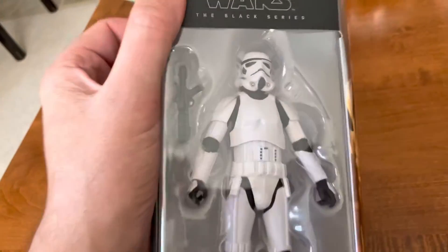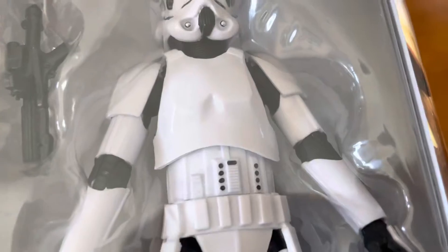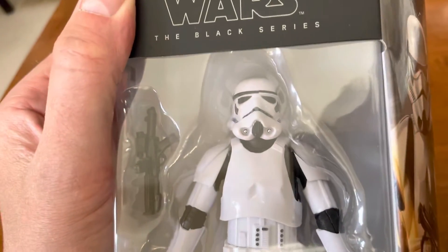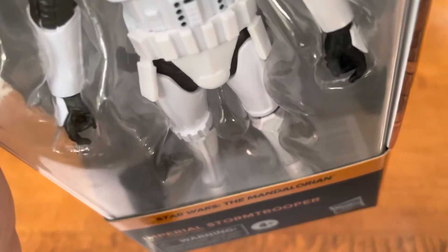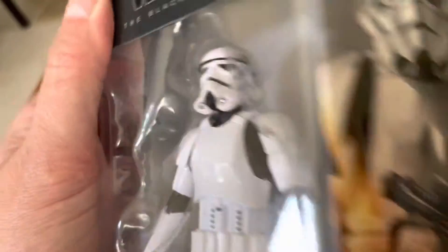For a Stormtrooper, I've got to say that's pretty damn good. Money-wise and everything, I'd give that a 9.5. Decent. Look at the ankles there — the articulation is more than enough.